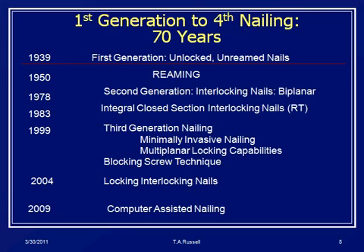To give you the perspective, if you look at 1939, that's really the first generation — unlocked, un-reamed nails by Küntscher; they were short nails. It wasn't until the 1950s that reaming was introduced by Pohl and Küntscher. The second generation nails came around in the 70s as far as how we think of closed nailing. Klemm and Schellmann worked on this, but it was really Grosse and Kempf who got this going through the Strasbourg School, and then it migrated to and exploded in the United States in the early 80s.